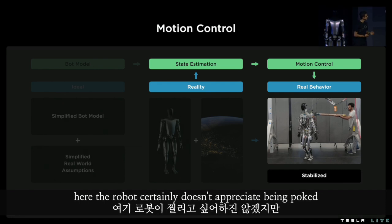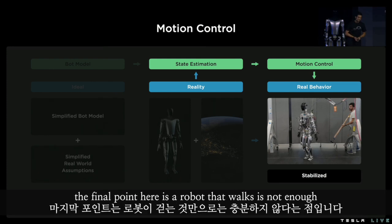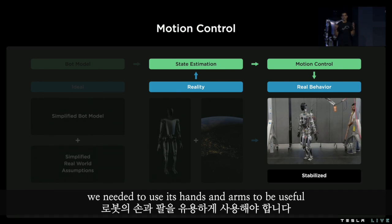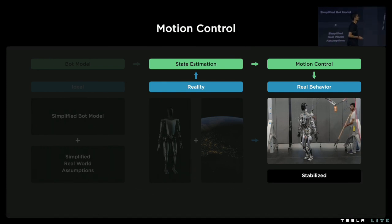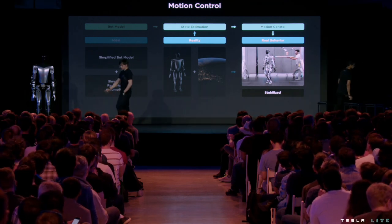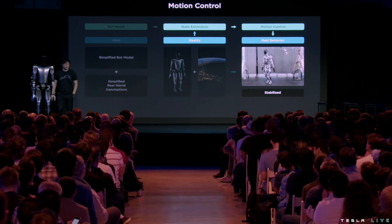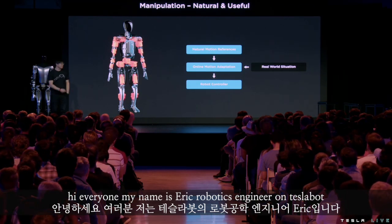The robot certainly doesn't appreciate being poked, but it does an admirable job of staying upright. The final point here is that a robot that walks is not enough — we need it to use its hands and arms to be useful. Let's talk about manipulation. Hi everyone, my name is Eric, robotics engineer on Tesla Bot.